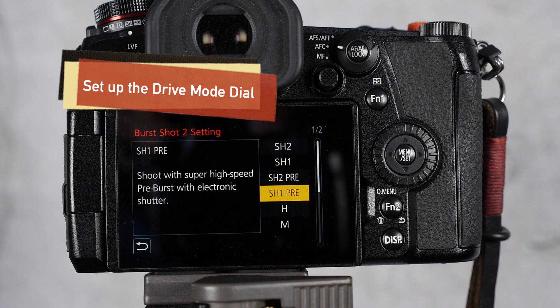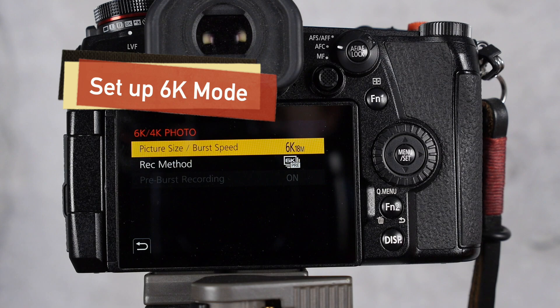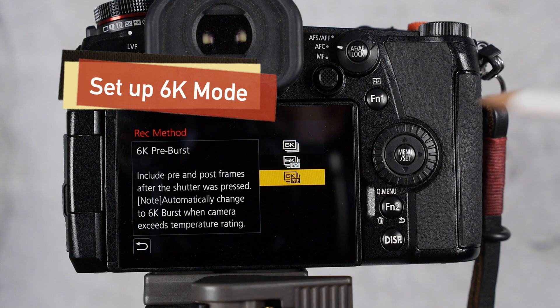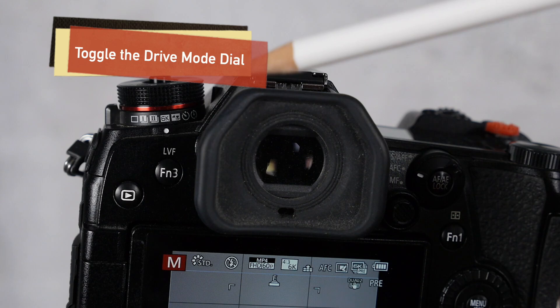To get into the 6k mode, you turn the dial to 6k and go into your menu. The next menu is your 6k photo menu — 6k/4k — on page four. You go in, choose your picture size — 4k or 6k — I'm going to choose 6k. It records while the shutter is pressed, records start and stop, or pre-burst. I like the pre-burst for shooting small birds in flight.